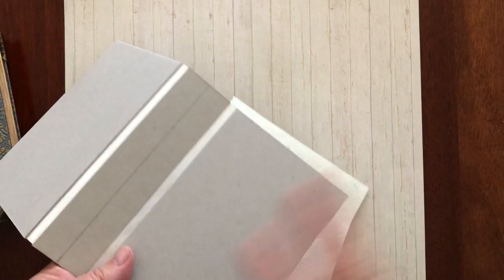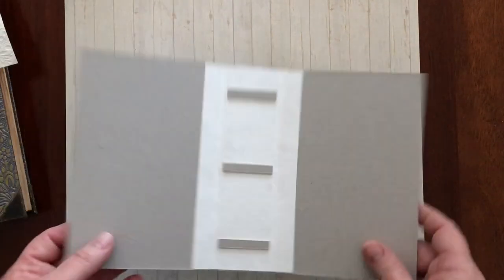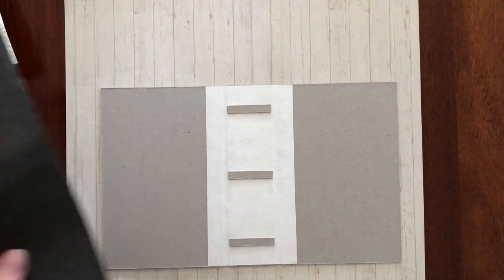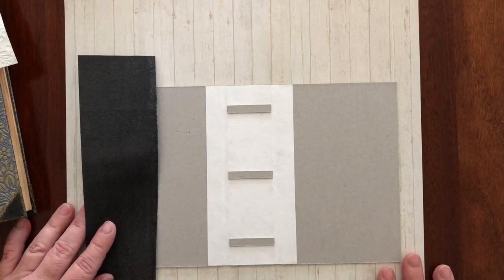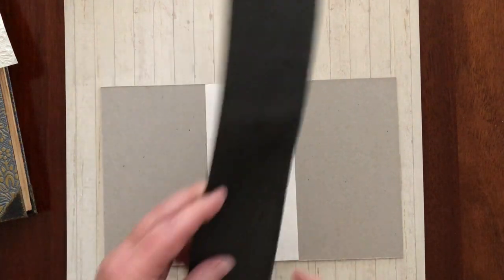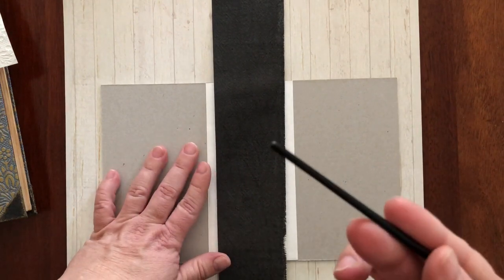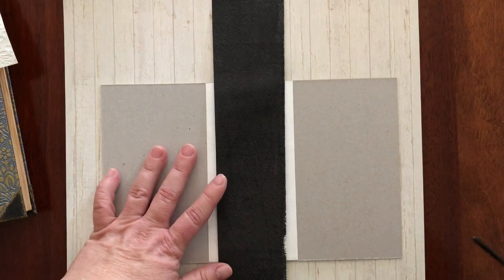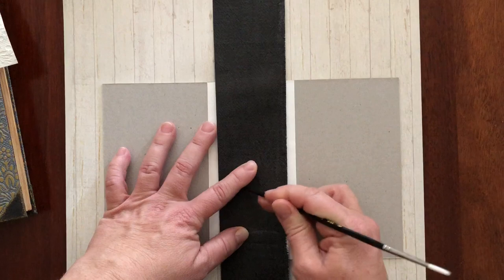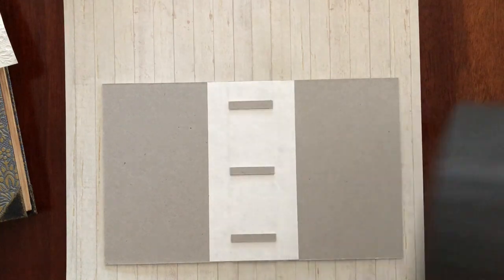I folded it over and made it pretty, and once the decorative paper was on, my spine was still bare. I then took some PVA glue, wet all around, and added my book cloth. Using the back of a brush or a bone tool, I went all around the little ridges to make sure they were properly glued down. That's really what I did.